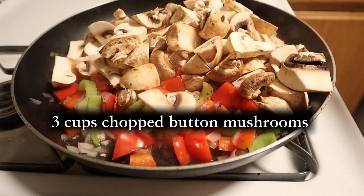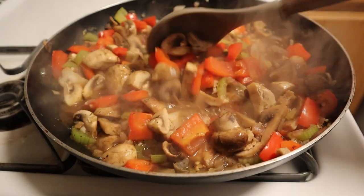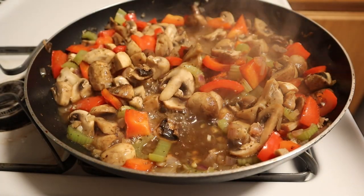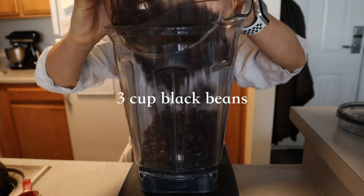Now add three cups of chopped button mushrooms, pre-washed. Once it's well incorporated, let that sit and stew for about five to ten minutes until the vegetables are super nice and soft. Now we turn to our blender to make an additional base.